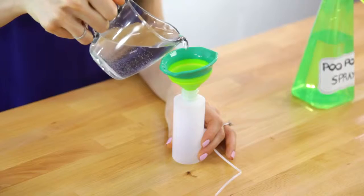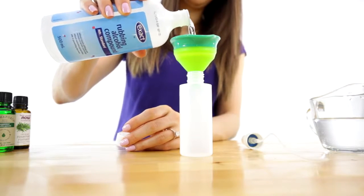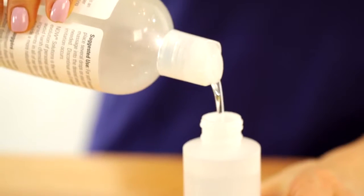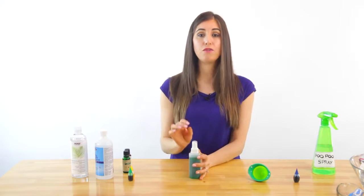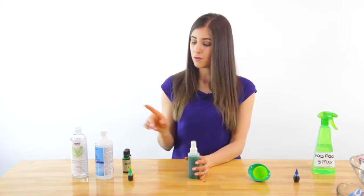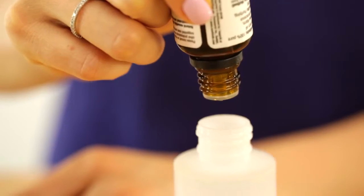We're going to mix a half cup of water along with two tablespoons of rubbing alcohol and three tablespoons of vegetable glycerin. And now for the really important part, I'm going to be adding 40 drops of essential oil. For this combination I'm using 20 drops of peppermint and 20 drops of rosemary, but you do what you like.